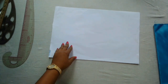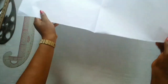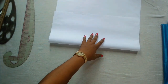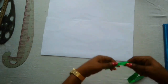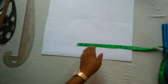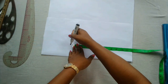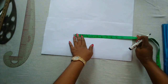Here I have my pattern paper. I'm going to fold it now and we're going to start with the front before cutting the back, which is the most important part of this tutorial. My paper is unfolded and I'll be using a seven-year-old baby girl measurement, so the waist length is 12 inches. I'm going to mark that and connect to a straight line.